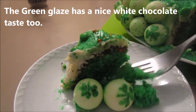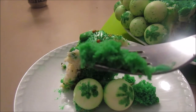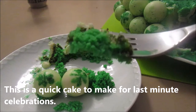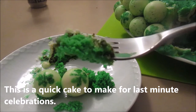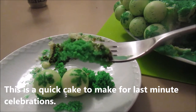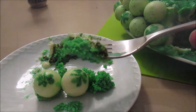I can definitely taste a hint of the Bailey's as well as the almond flavor — it's a nice combination. If you want to make something quick and fast, this is a fun cake to make and it's also delicious. It has the hint of Bailey's and almond flavor, and it's really moist too, so you're definitely going to make a lot of people happy with this cake.